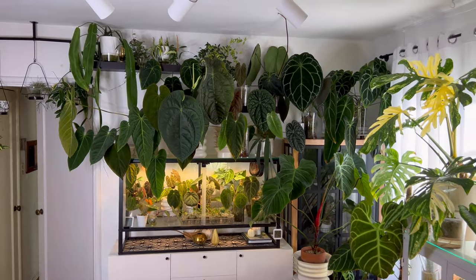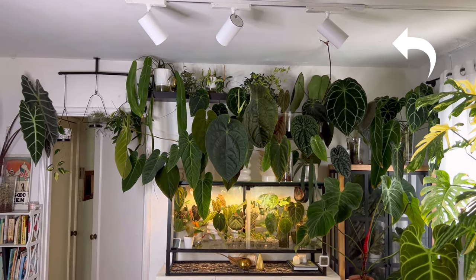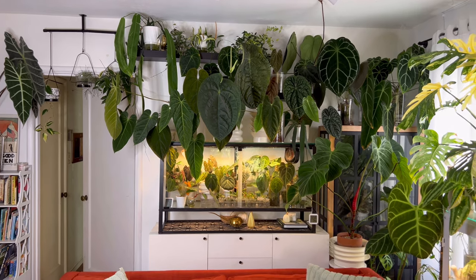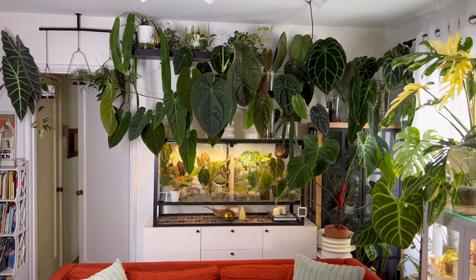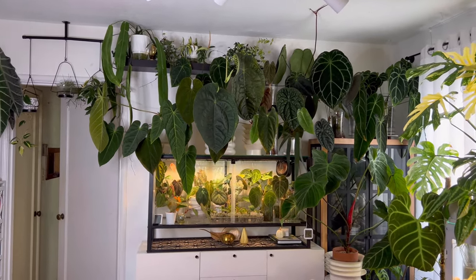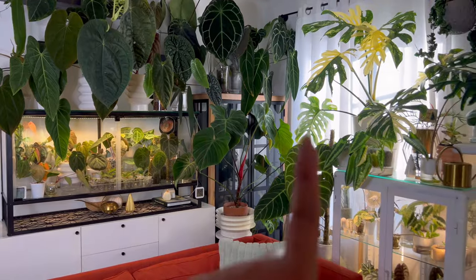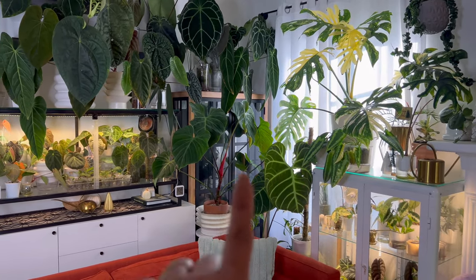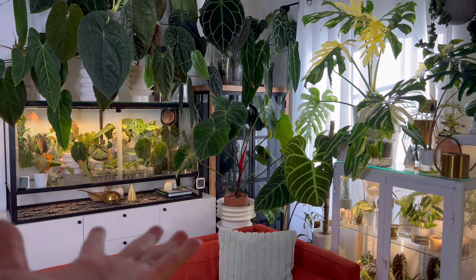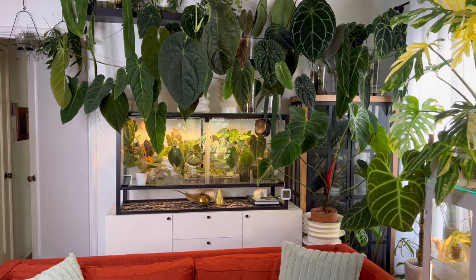The source of lighting here is my Soltech Highland track light that I've gotten this year only. I've upgraded from my clamp lights that I used over the years, and I am so, so happy that I was able to do that — it's not sponsored, but I would love for them to sponsor me. I also have a west-facing window over here, but during winter season it's not really helping that much, so I supplement with grow lights for most of the day. I also have Berina lights inside my greenhouse cabinets.